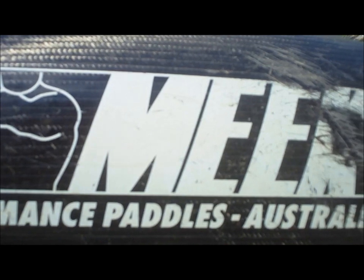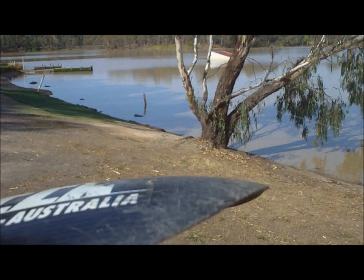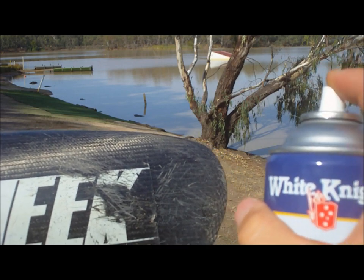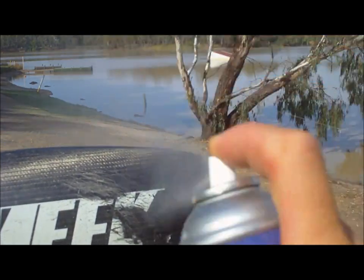This here is my river paddle. It's seen better days as you can see — it's been scratched, chipped on the edges, and the cloth is even splitting on the edge there too from salt water damage. I've cleaned it up with some metho and now we're going to seal it up using the enamel spray.